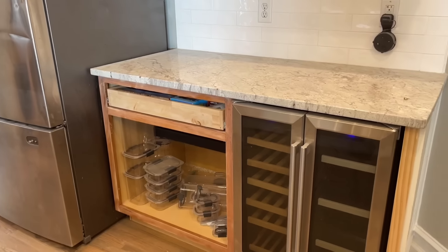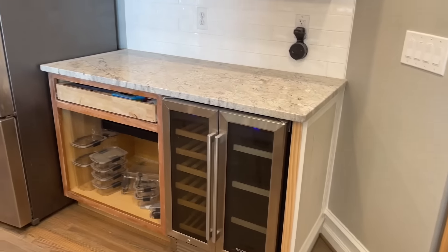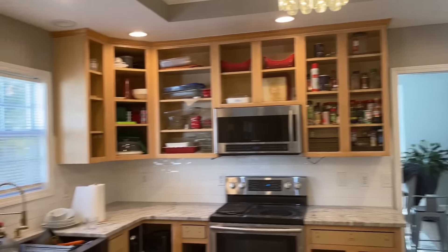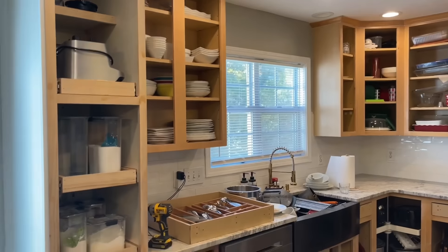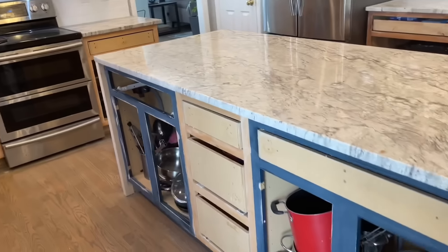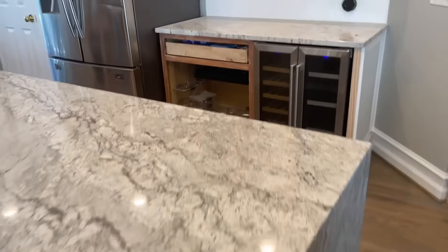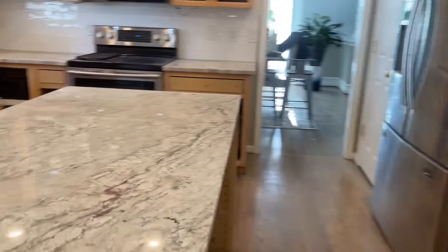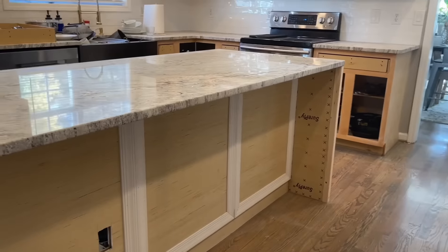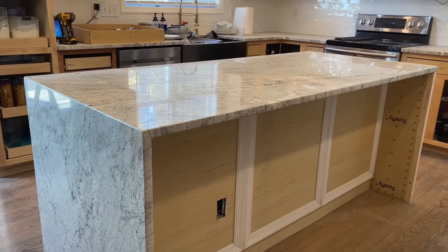It's going to be painted white. If you want to check out how the process of painting kitchen cabinets works, make sure you check out that video — I'll leave a link in the description below. I'm also working on the island — extended it 20 inches — and that detail matches the island. If you want to check out how that was accomplished, that's also linked in the description.